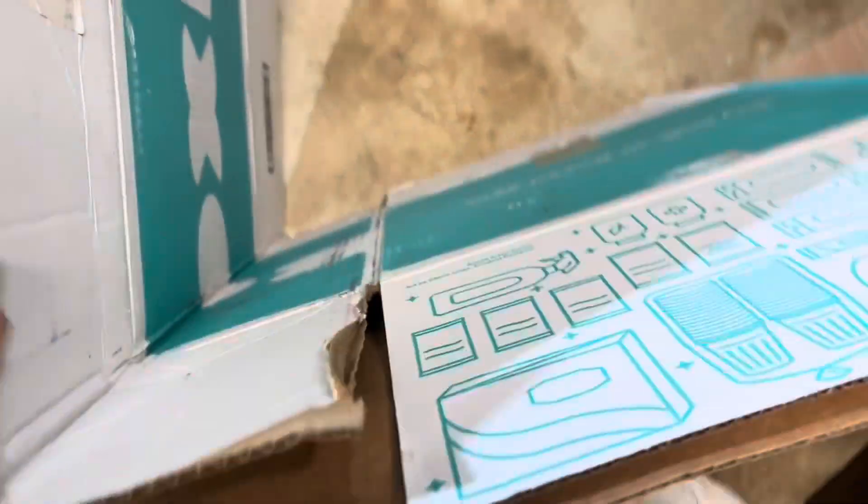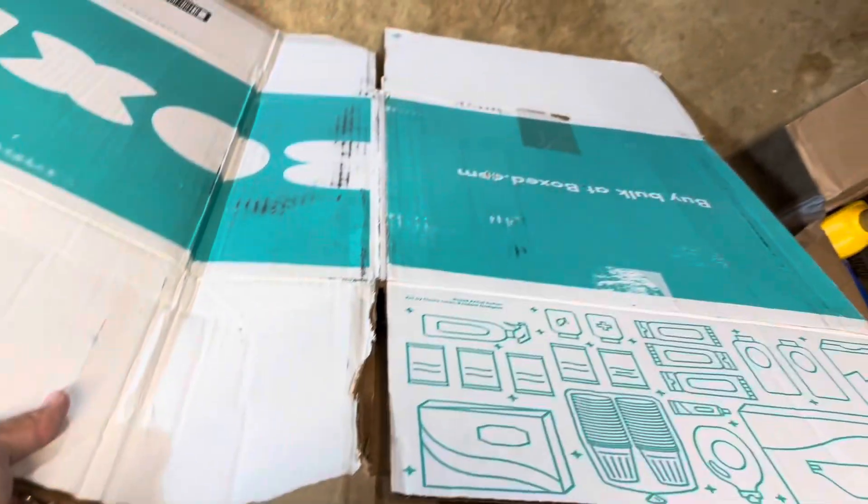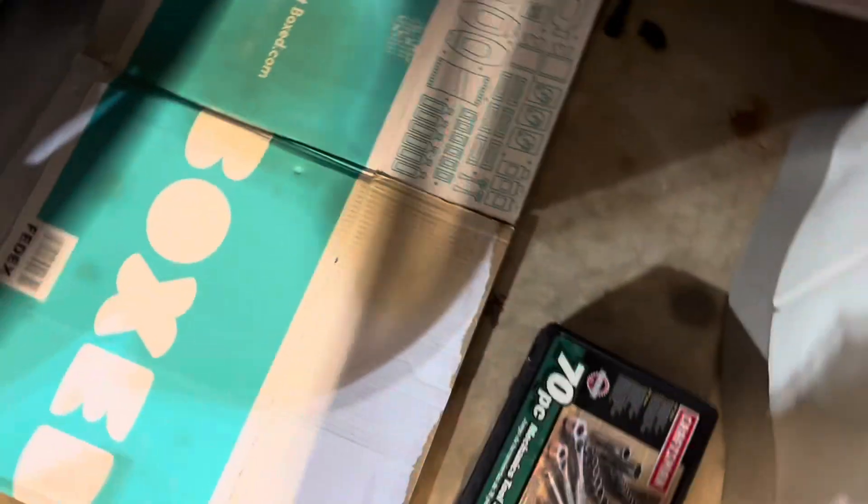I always keep some extra cardboard around. This is my 'oh crap' protection. I'm pretty good at not making a mess these days, but just in case — I have been known to make a mess when I change oil — I'm just going to throw this under there.